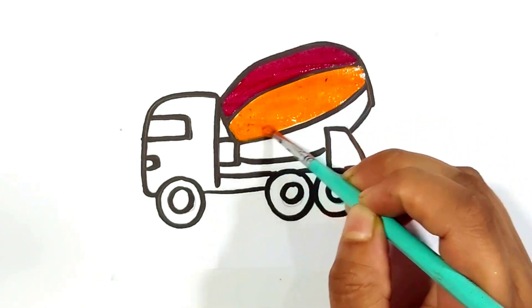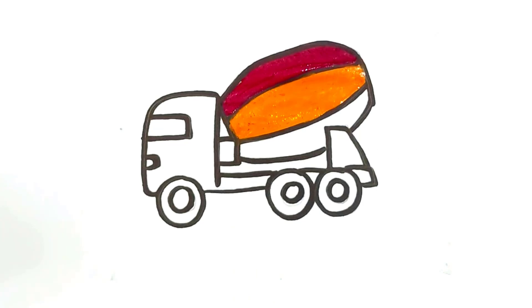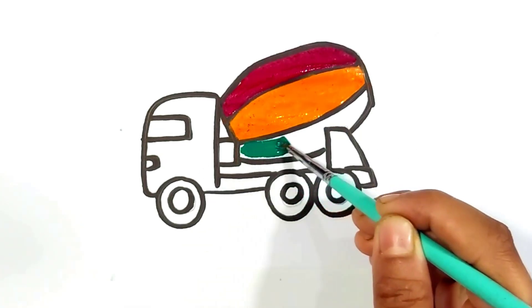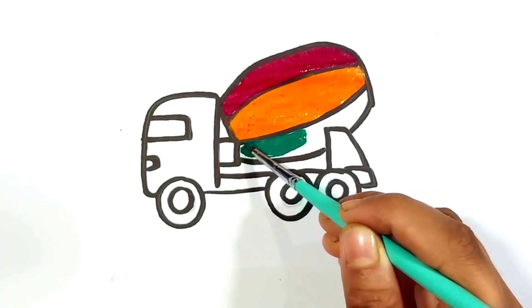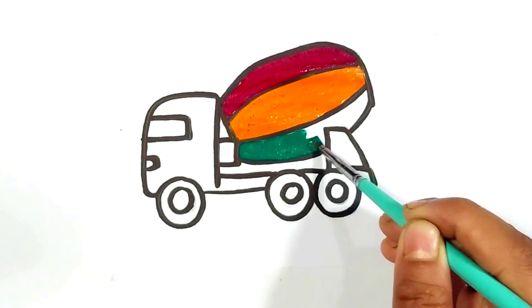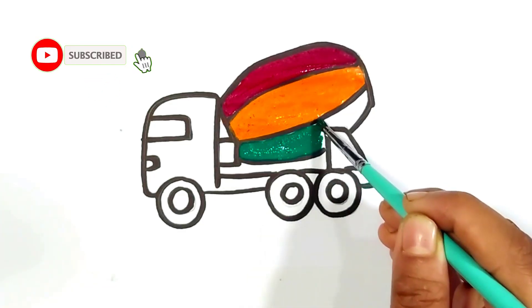Old MacDonald had a farm, E-I-E-I-O, and on his farm he had a dog, E-I-E-I-O, with a woof here and a woof there, here a woof, there a woof, everywhere a woof, old MacDonald had a farm, E-I-E-I-O.